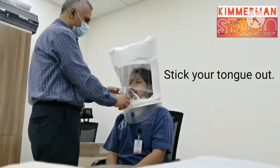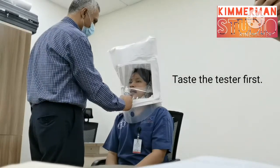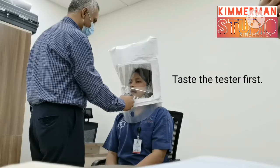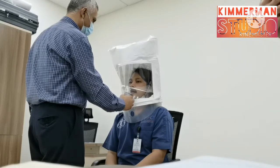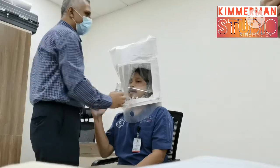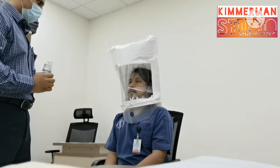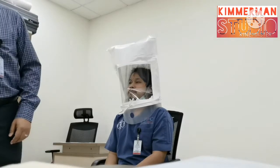Once you feel it, please — okay. Take a normal breath. So this is four puffs, and now we have to make it ten. Okay, good, thank you.